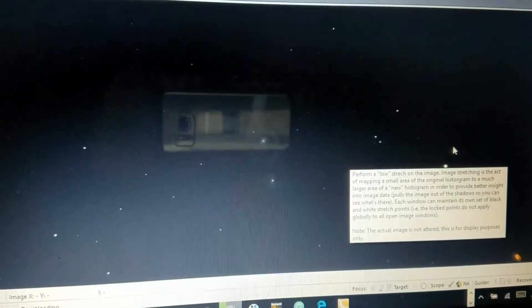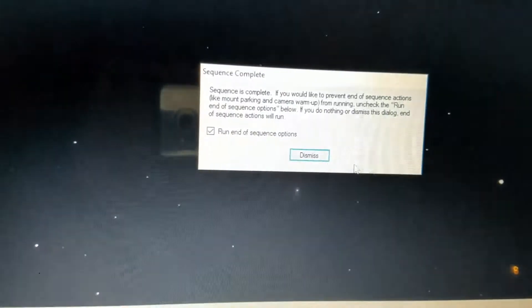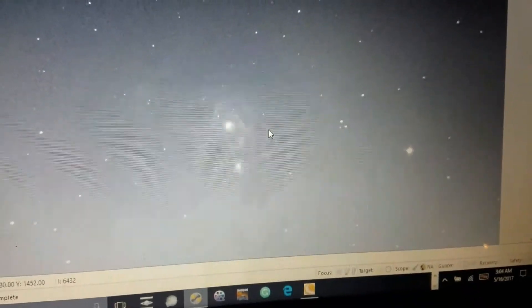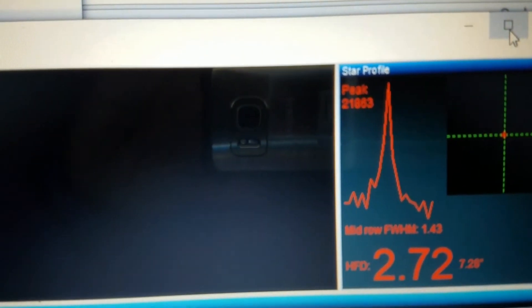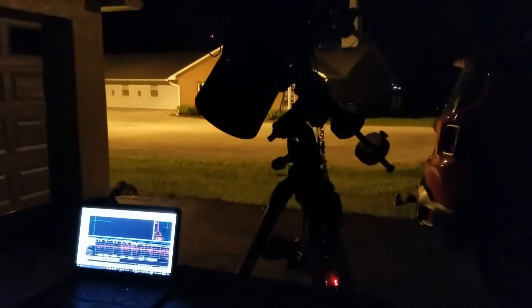This is using the Celestron UHC-LPR filter. Frame number 9 — auto stretch low — not bad. Auto stretch high — okay, it's finished. Time to go to bed; it's 3 o'clock in the morning. And this is auto stretch high. And this is my guiding. Okay, it's time for bed. It is 3 o'clock in the morning, and that's that.